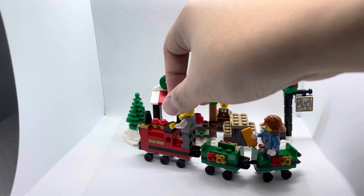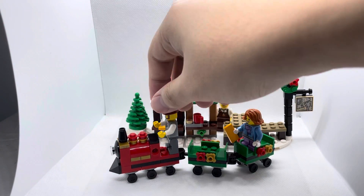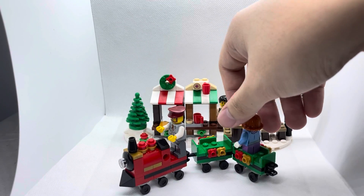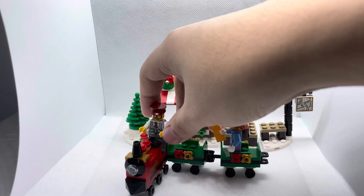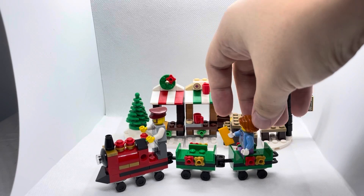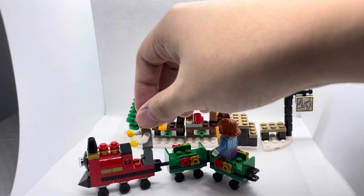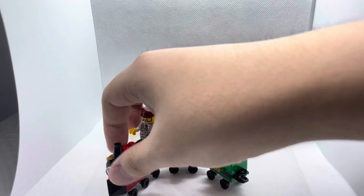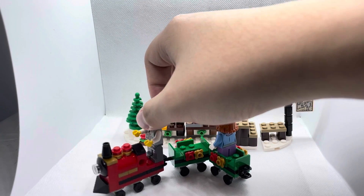Looking at the train, it's pretty nice in appearance. It's really nice in terms of festive colors — red and green — which are commonly found in Christmas seasons. The train also has some decorations including a red flower and gold flower, which adds aesthetic appeal. The train also has some gold pieces in front and black and transparent pieces used as a lighting source.